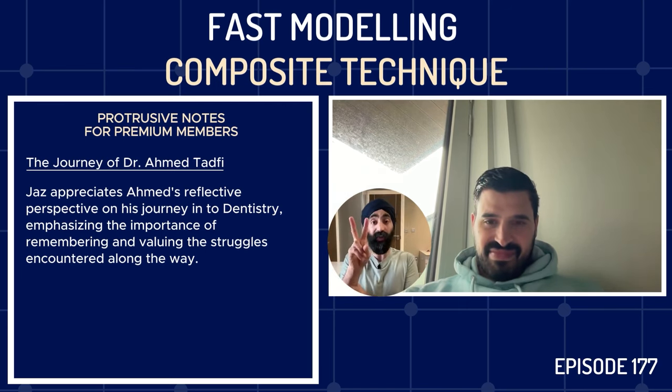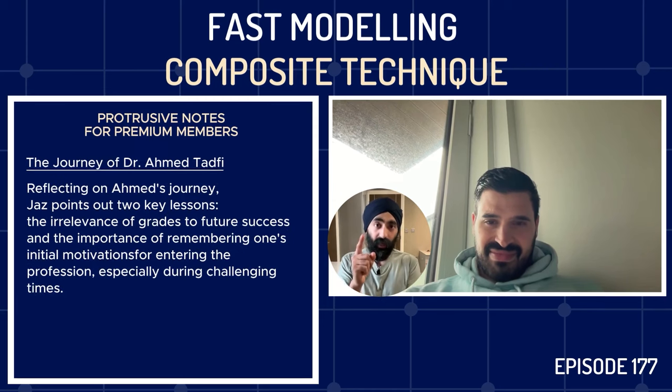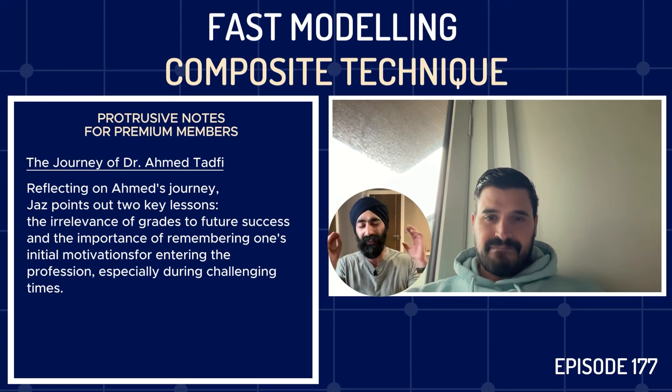Two main reminders from Ahmed's reflections: number one, it doesn't matter what grades you get — that will not determine the quality of your work and success. Grades do not equal success at dental school or beyond. Still apply yourself and do your best, but just because you didn't get the top mark doesn't mean you can't be a fantastic dentist with a fulfilling career full of enjoyment. And number two: remember why you came into the profession and tap into that energy when you're feeling a bit down.